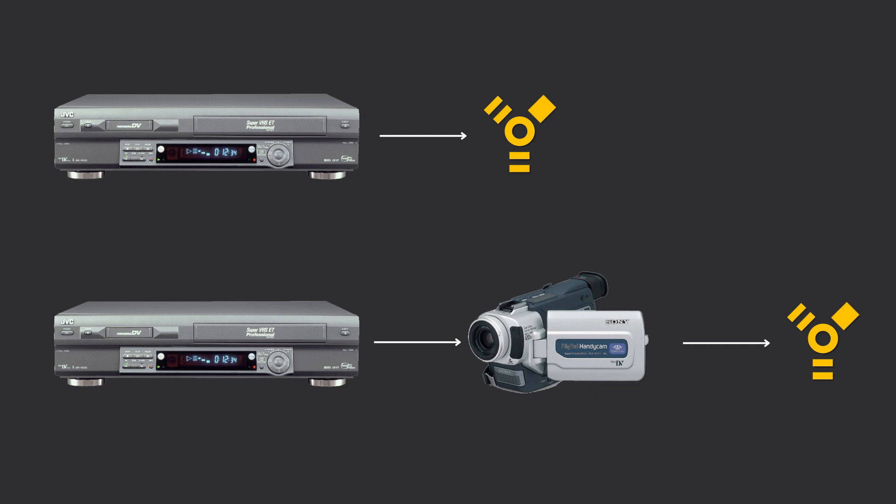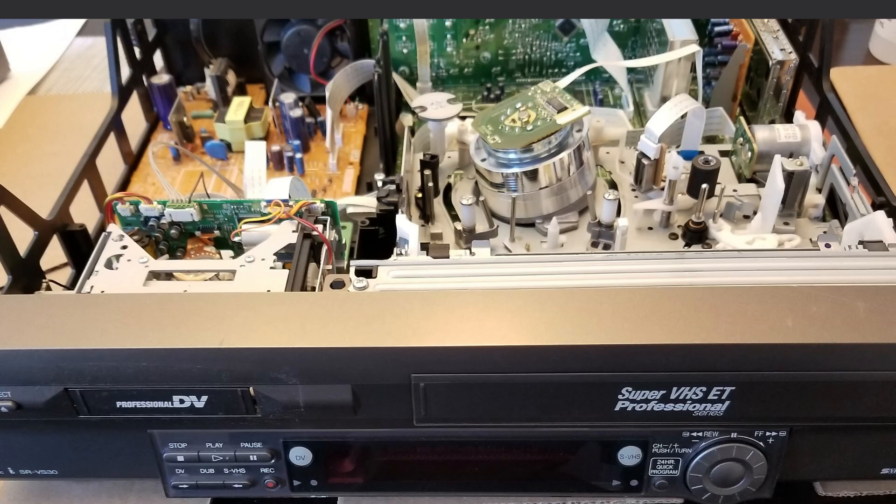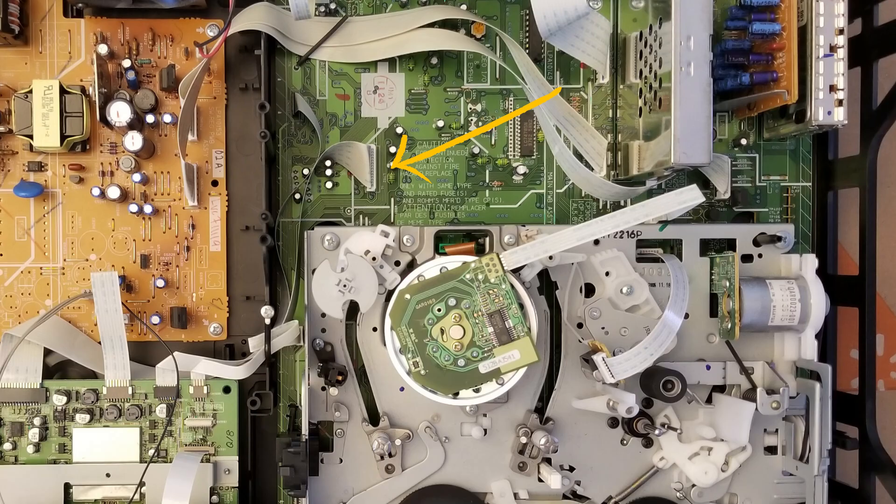I was curious to look at the service manuals to figure out how the VCR part connects to the DV part internally. There are three cables that connect the tape player part of the unit to the DV part of the unit — here, here, and here.